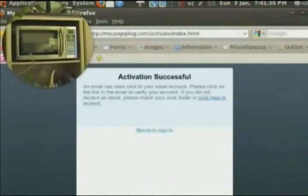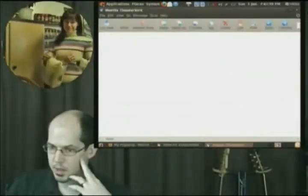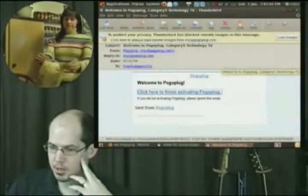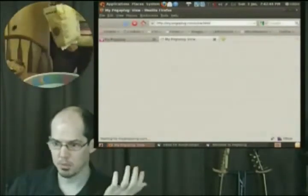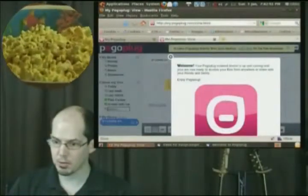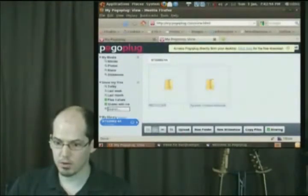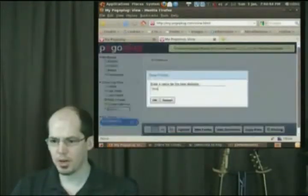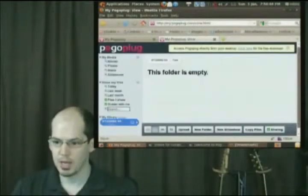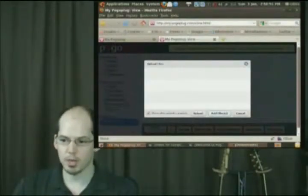An activation email has been sent to my email account. I've received the welcome email from Pogo Plug — clicking to finish activating. And we're in. Welcome — your Pogo Plug enabled device is up and running. You're now ready to access it. Those are the two folders sitting on my hard drive. I'm going to create a new folder called Test for demonstration purposes, which is actually being created on my physical hard drive connected to the Pogo Plug.